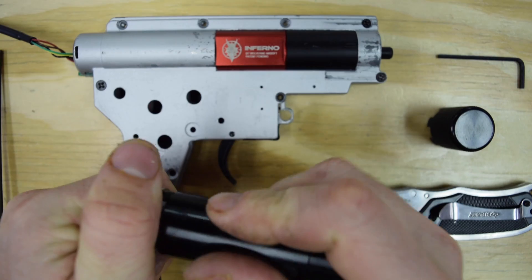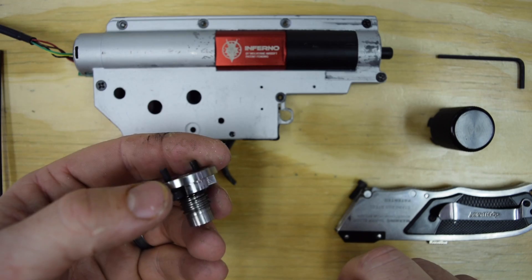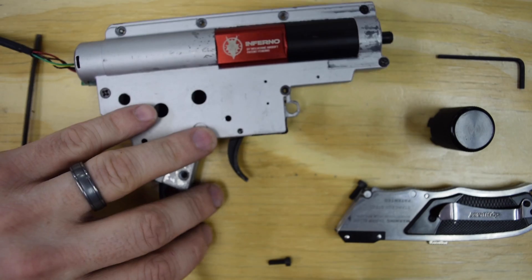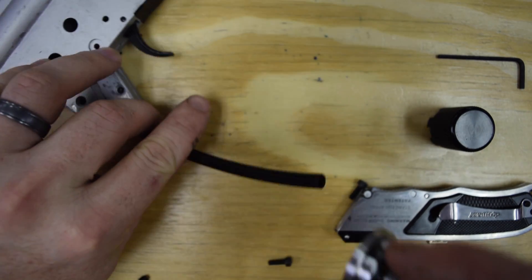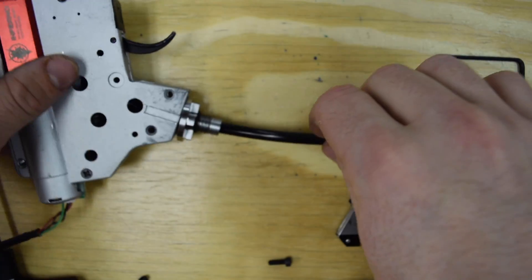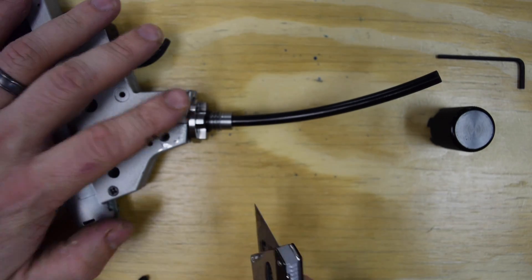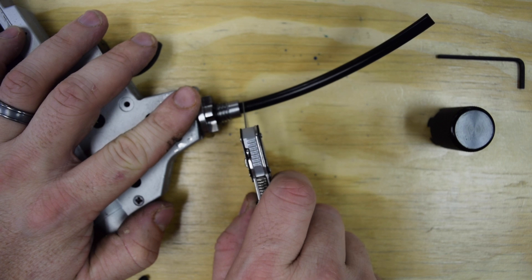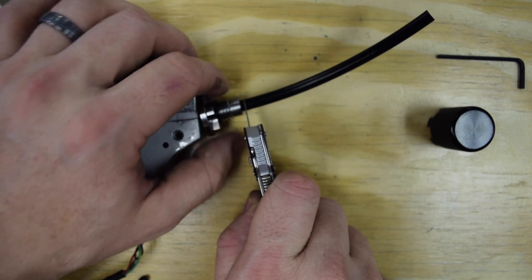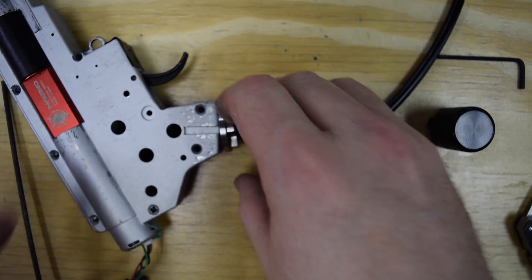We're going to remove the regulator from the in-grip base. This piece here is what we call the in-grip base — it stays up, mounts inside the grip, and everything attaches to it. So what we're going to do is slide it right over the airline, just slide it up there. Now we're going to take our sharp razor blade and trim the airline just a little bit below the end of the in-grip base — I aim for about an eighth of an inch, right like that. Now we can pop that off.